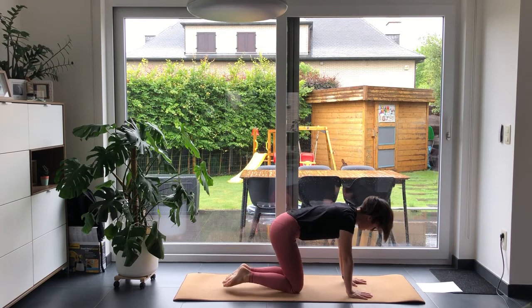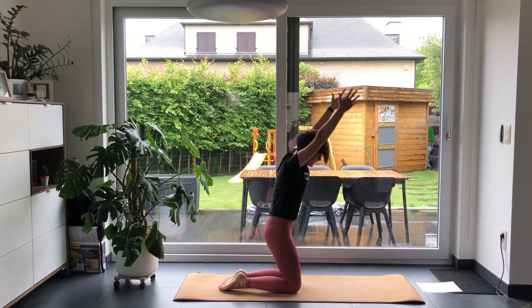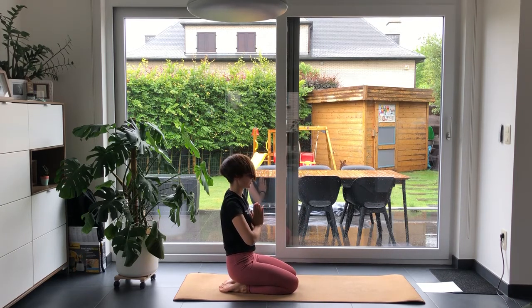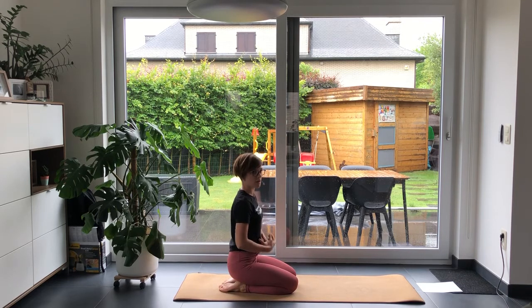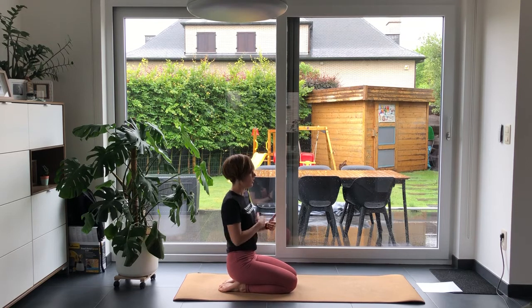Then exhale, come all the way down into extended child's pose. On inhale, rise all the way up, and exhale, hands to your heart. We are going to do that a couple more times — try to be as mindful as possible. Really focus on lengthening your upper body, making sure your back is as straight as possible, and lengthen your neck. Don't push into the wrists; focus on pushing through your knuckles — that's where you need to push your hands into the mat to make sure you don't strain anything.